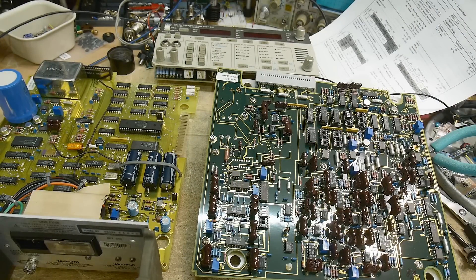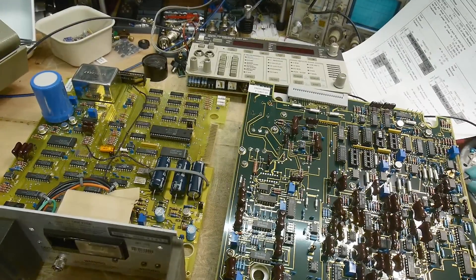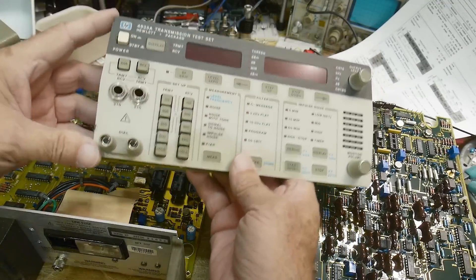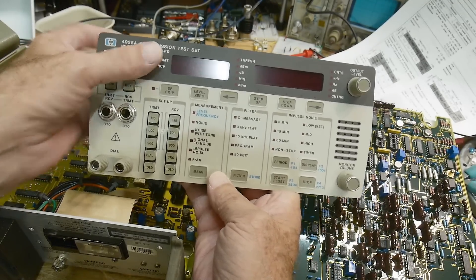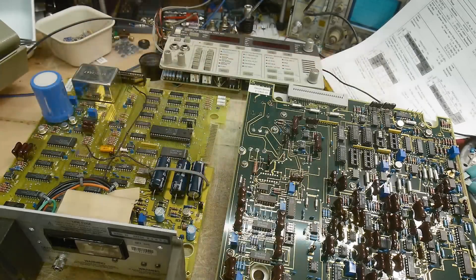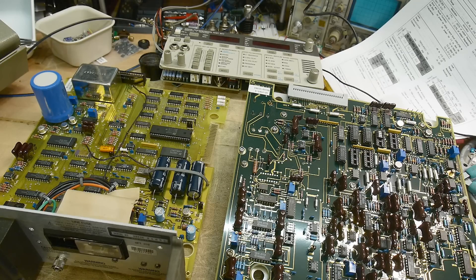All right, what's on the bench today? It's sort of in pieces — sorry guys, I couldn't wait for you. I needed to take it apart and see what was inside. This is a Hewlett-Packard 4935A Transmission Test Set from the old analog telephone days. I see these on eBay — found this one for 40 bucks with free shipping, so I couldn't pass it up.